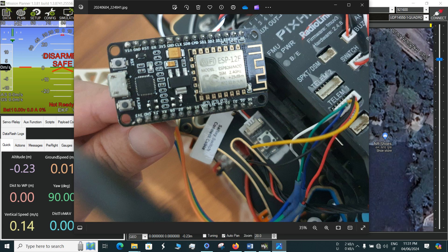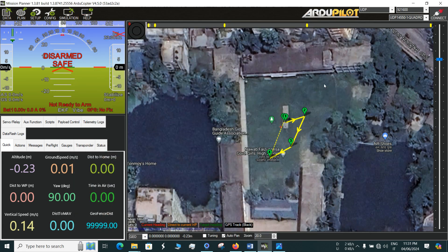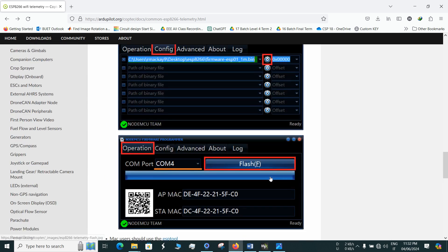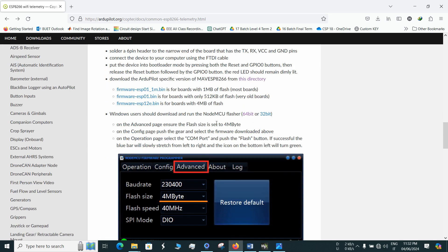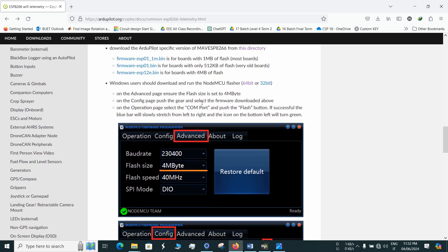In today's video, I'm going to show you how you can make a telemetry for a Pixhawk drone using the NodeMCU. There are a number of things you have to do before proceeding. First, you need to download a firmware that will be flashed to the NodeMCU or the ESP8266. You go to this website — I'll paste the link in the description — and select the ESP12e.bin firmware file. You also need a flasher tool which you can download from the provided hyperlink for your 64-bit or 32-bit system.